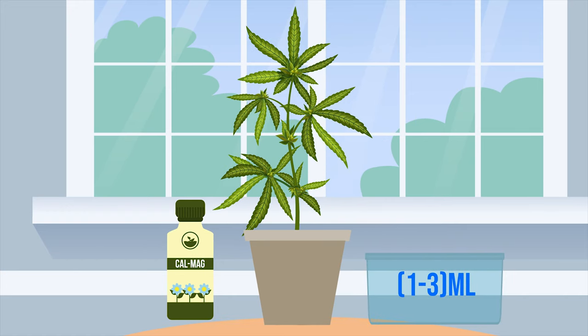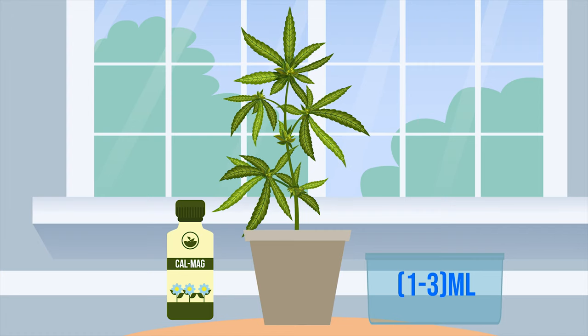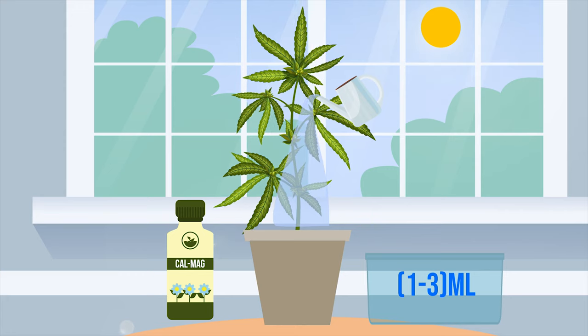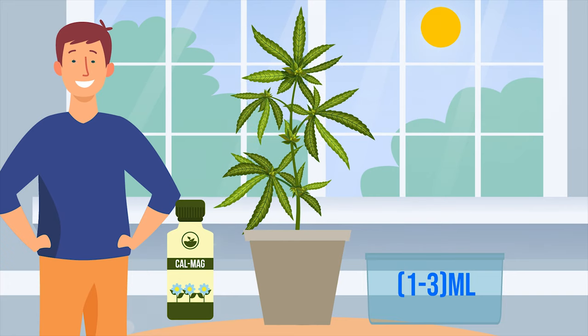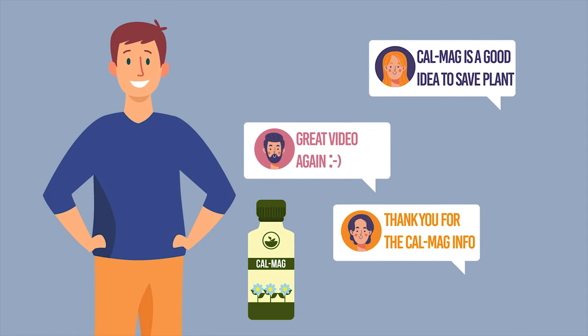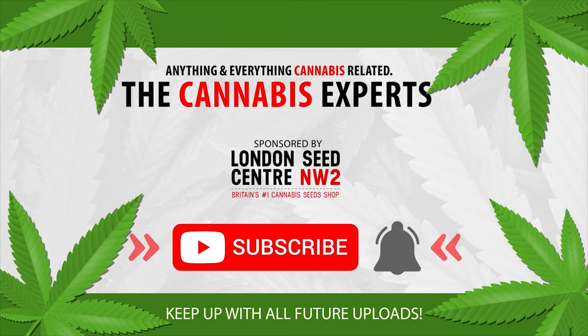In summary, the starting dose of CalMag should be 1 to 3 millilitres per gallon as a preventative measure. For most growers, the ideal time of watering is just before the rising of the sun, because plants will stay in a healthier environment all day long. Let us know how you use CalMag in the comments section below, and if you've enjoyed this video, like and subscribe so you too can become a cannabis expert.